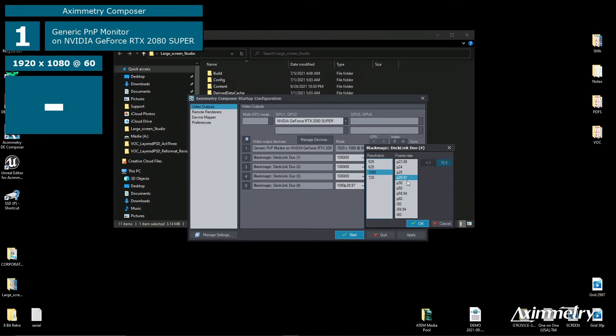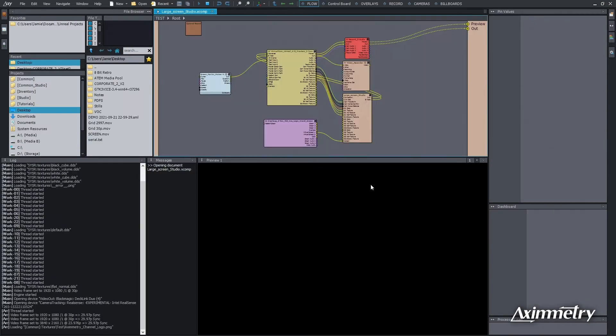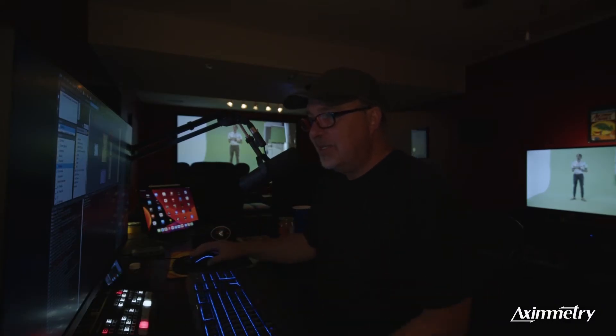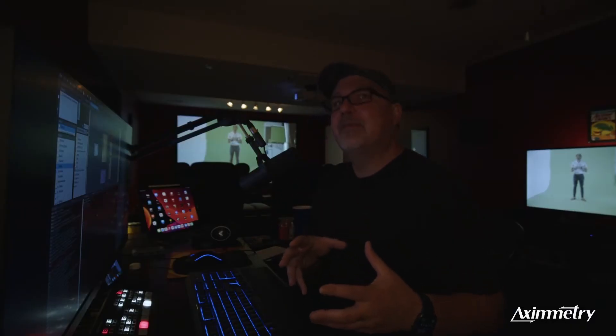I'm going to select 1080, 29.97, Progressive, and hit Start. The first thing you'll probably notice is if you look in the Messages icon, once this is loaded, it cannot find the Unreal project. That's because the developer who built this had it on a different file path than we do.